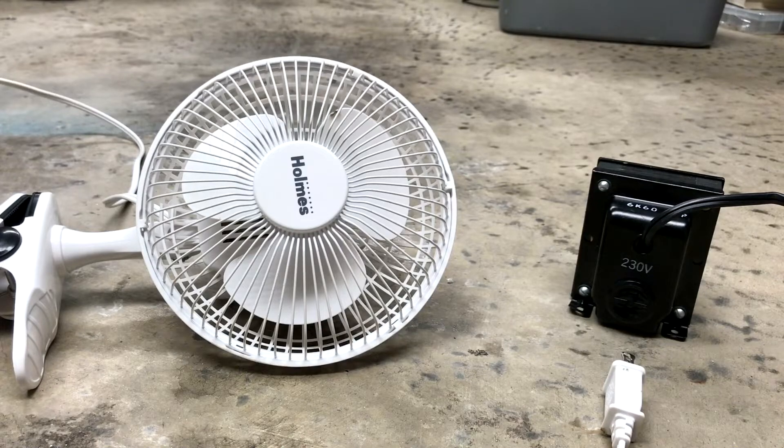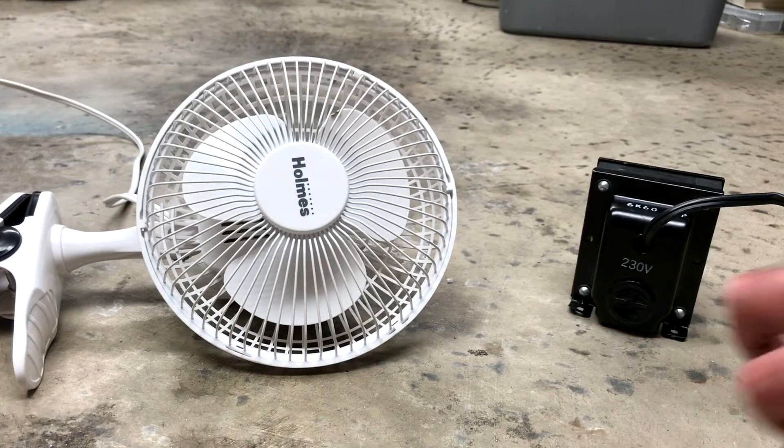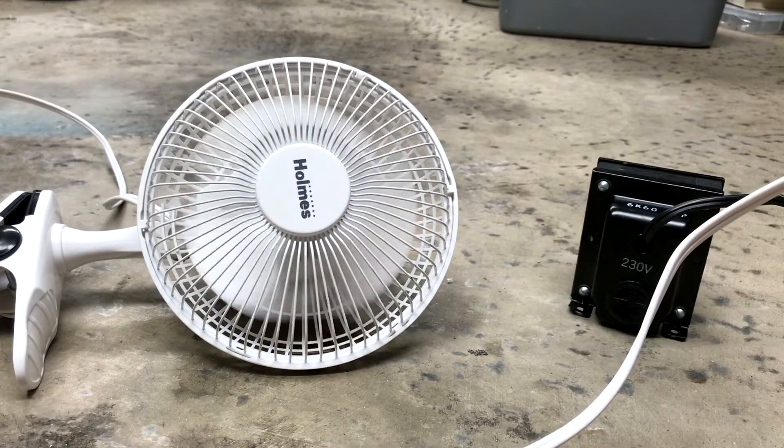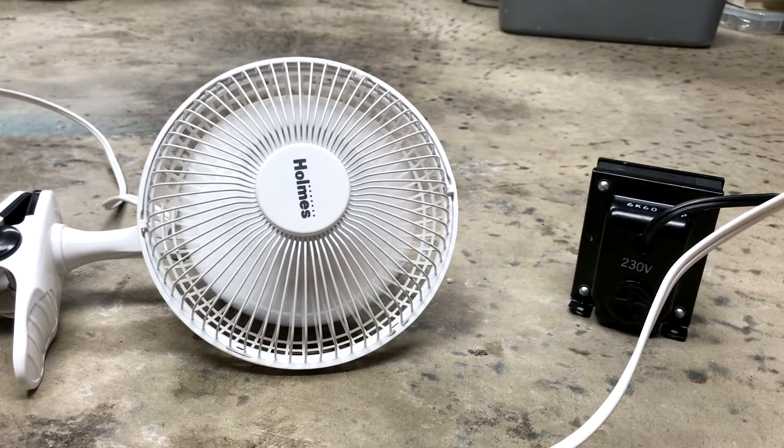This fan worked fine for exactly one day. Before we throw these items away, we thought we would see what would happen. Without further ado, plug this into 110 volts. The fan is running at the moment. Now it's off.